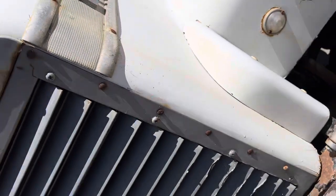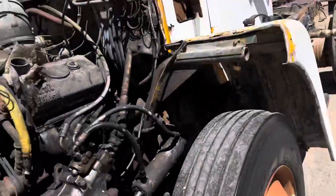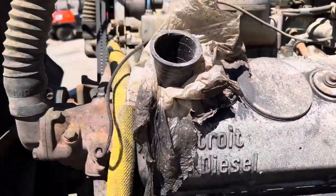Let's flip the hood and show you the modi. Detroit diesel. We've got a little cover there, custom.